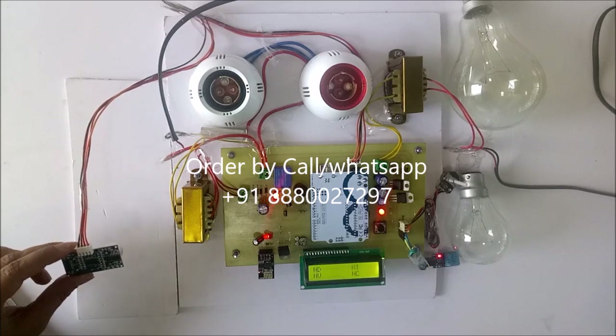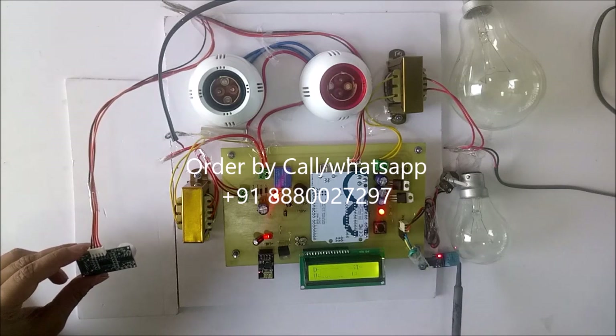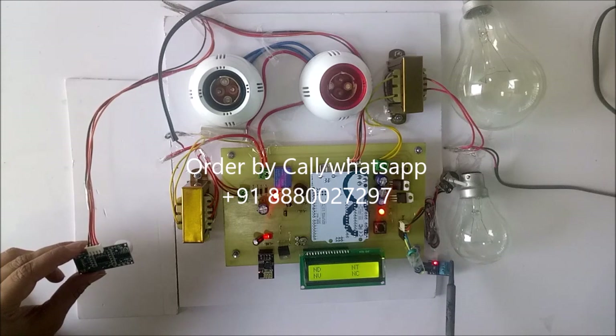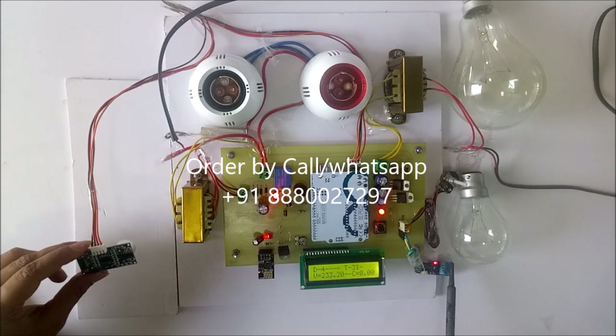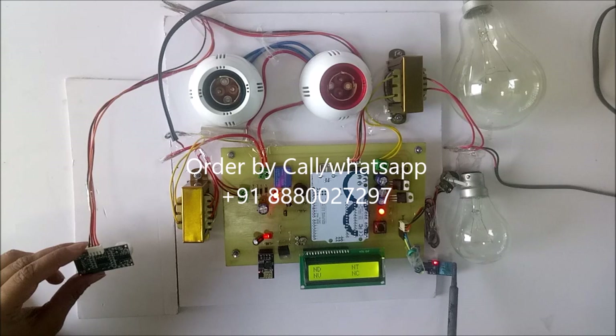Now it is normal voltage. Now we will see for the temperature. It is showing 31 degrees Celsius. I will increase the temperature. Now it is 32.